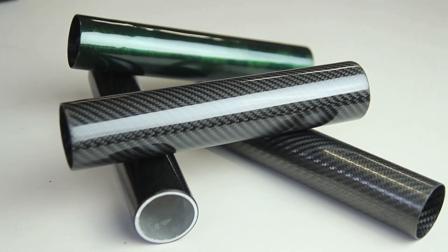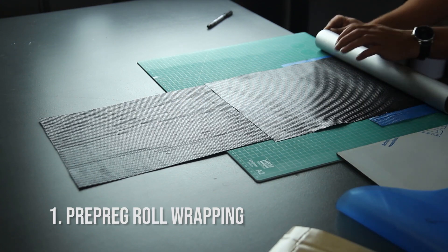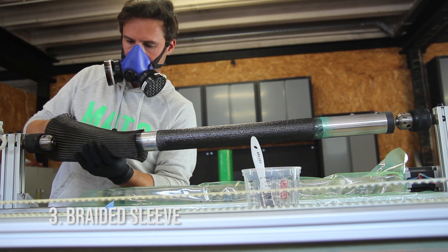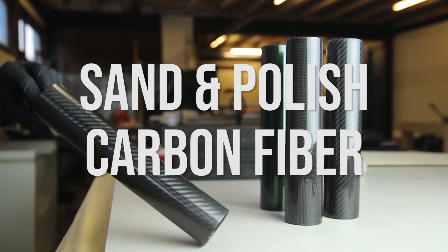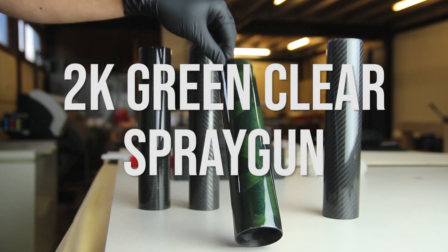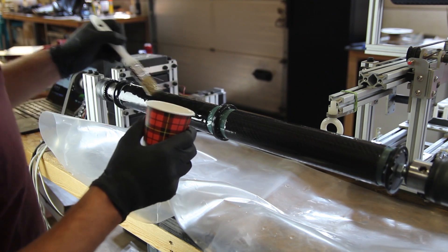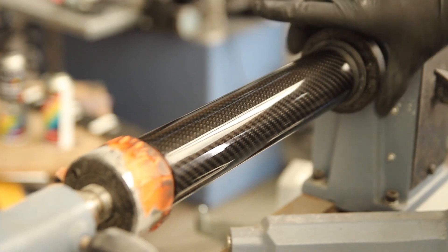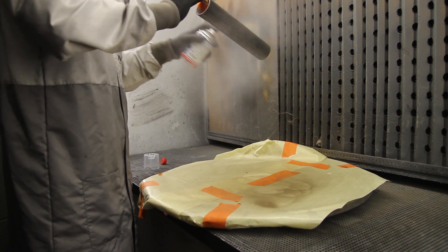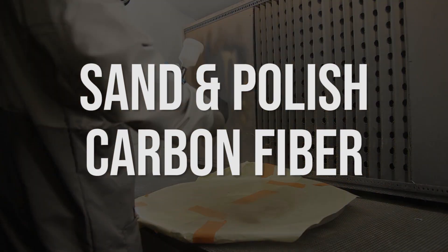Hi everyone, my name is Mathieu and welcome to the second part of these tutorials about making carbon fiber tubes and how to finish them. The first part covered making carbon fiber tubes — pre-preg roll wrapping, split molds using vacuum bags, braided sleeves on a mandrel, and filament winding. This tutorial will be about finishing carbon fiber parts: sanding and polishing the carbon fiber, sanding and polishing the epoxy resin, and using 2K spray can clear and a tinted clear with green pigment. I'll go through every technique in detail to give you a good overview of what is possible to finish carbon fiber parts.